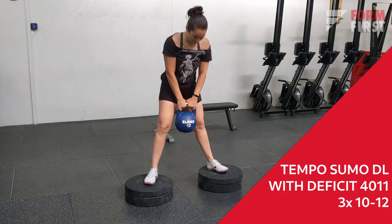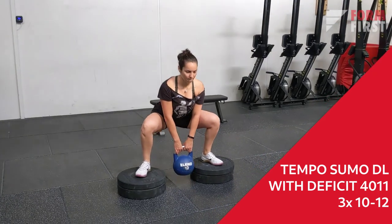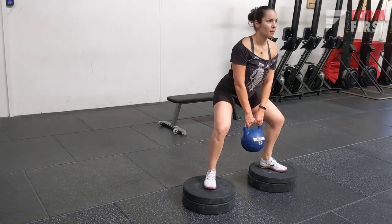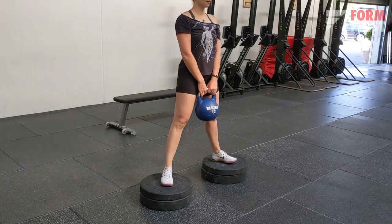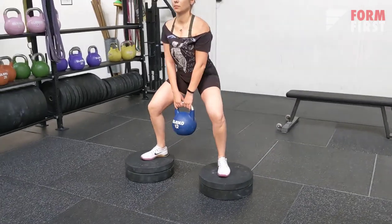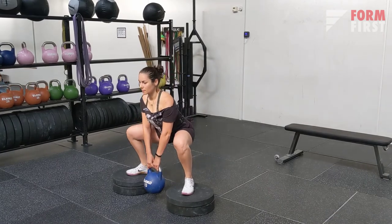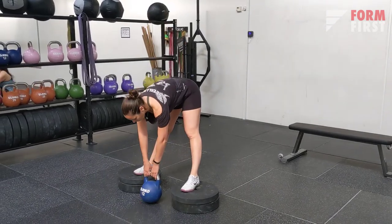The next exercise is a tempo deadlift with a deficit — you step on something a little bit higher, such as boxes or weights, for a little bit of extra range of motion. The idea is to stretch the hamstrings and glutes a little bit more and get more work from them. Don't forget to keep your back really nice and straight as you do this.